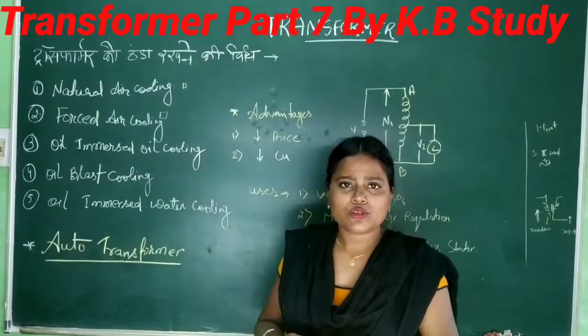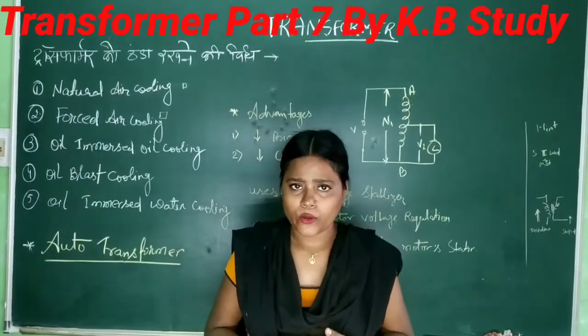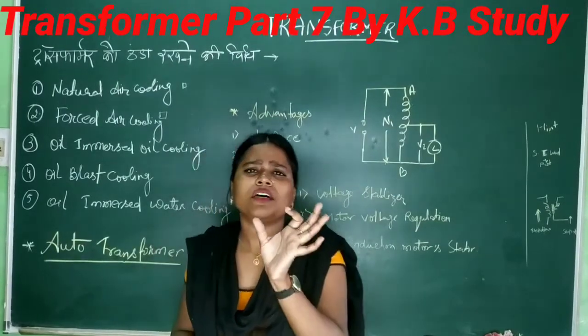I have already told you about eddy current and hysteresis. If you haven't seen it, go to my previous video on the channel. Now I will tell you about a key term that you need to know.